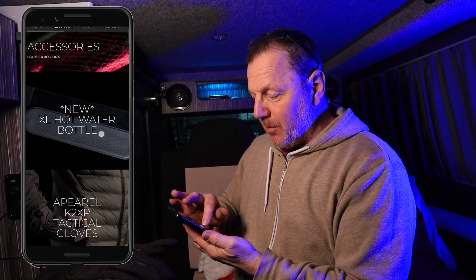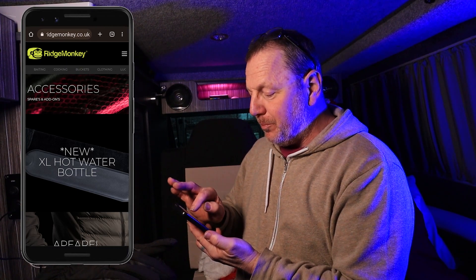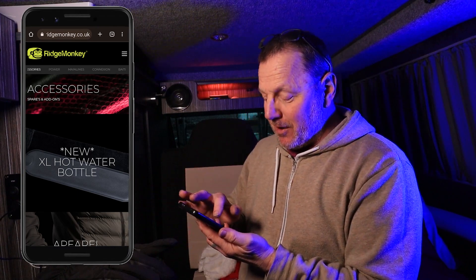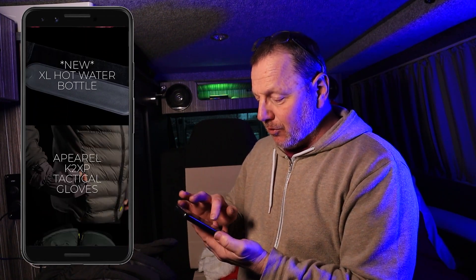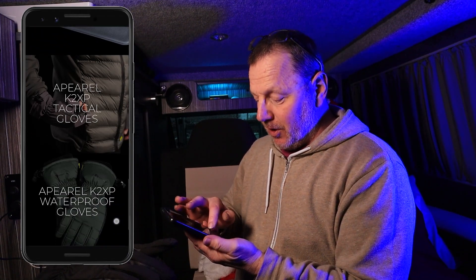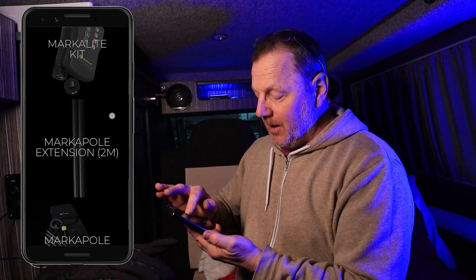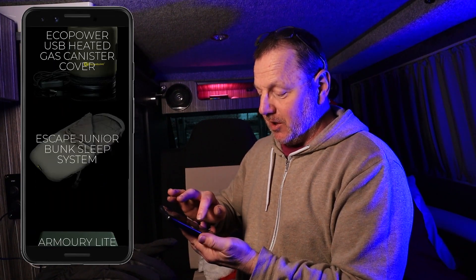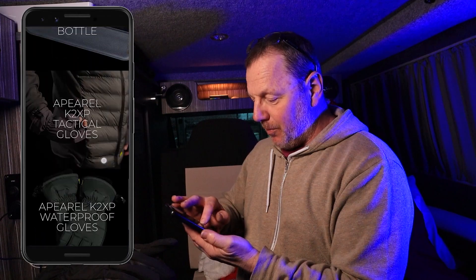I've got my phone on and if I scroll across the top you can see I'm on accessories at the moment, but there are other things - you've got power supplies, baiting stuff, cooking stuff, buckets and clothing and luggage. They do so much now on this website, it really is an amazing amount of stuff - they've come so far. Scrolling through accessories you've got hot water bottles, tactical gloves, waterproof gloves, cool boxes, lights and so much more. There's an escape bunk sleep system - I know it's designed for fishing but there's so much more for so many other people.